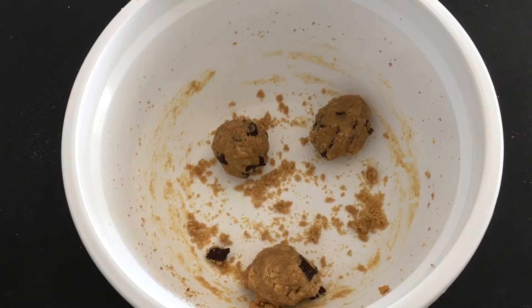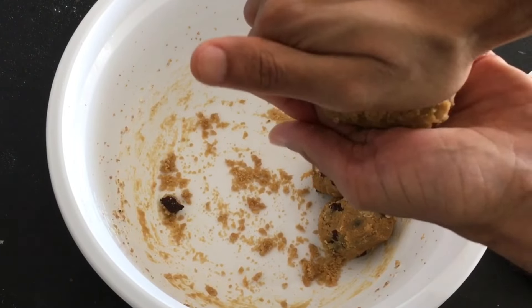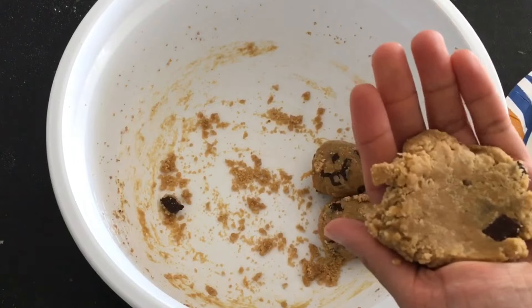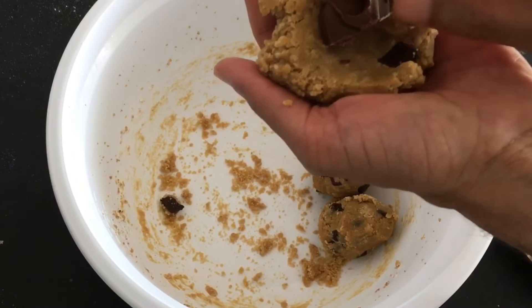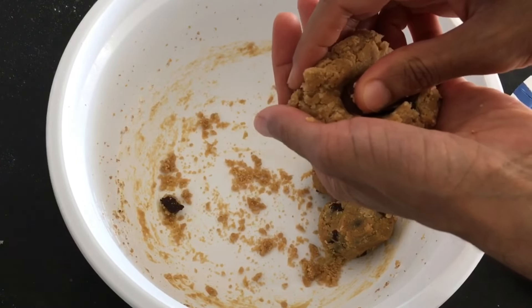Form the dough into three equal-sized balls and refrigerate. Once the cookies are firm but still malleable, flatten them out and put a disk of Nutella on top, then enclose the Nutella filling.